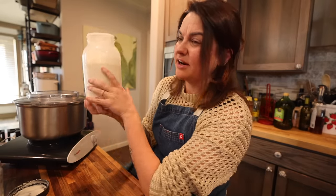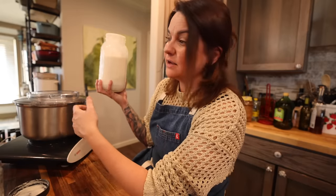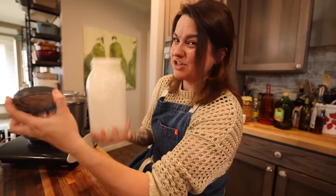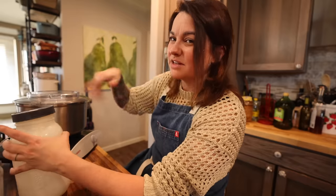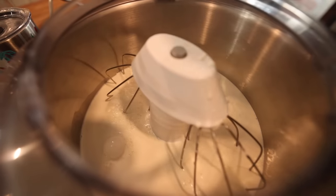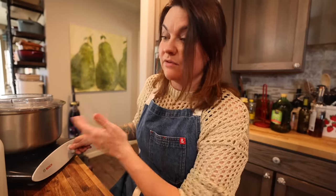If you go to the grocery store and buy heavy whipping cream and turn that into butter, you would have sweet cream butter because obviously that's not cultured. I've got a little over a quart here. I'm going to put all of this in the mixer — it can actually take this much. I have done half a gallon at a time in here. Now I've got my whisk attachment in the mixer. I'm going to turn this on to medium and let it run, and I'll show you the different stages of development from cream's journey into butter.